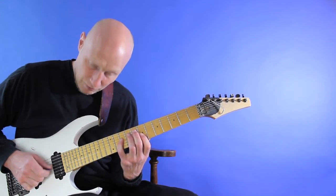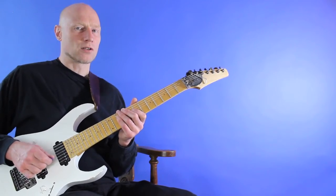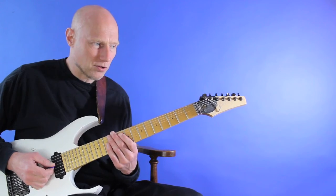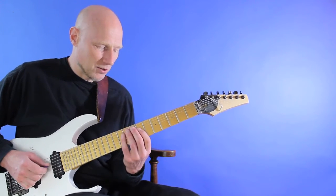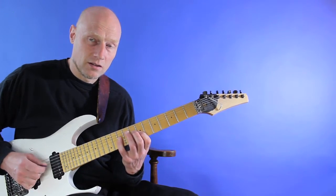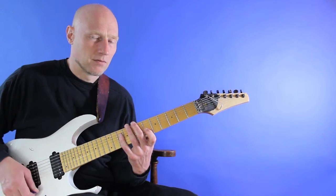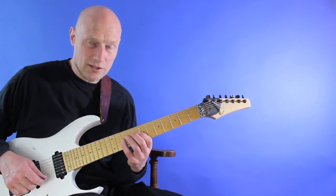To avoid going crazy, it might be fun to use a part of a scale or something like that to drill this. It could just be a simple two-string pattern — it doesn't have to be that Di Meola kind of thing. It could be anything really, as long as you go between the two strings.